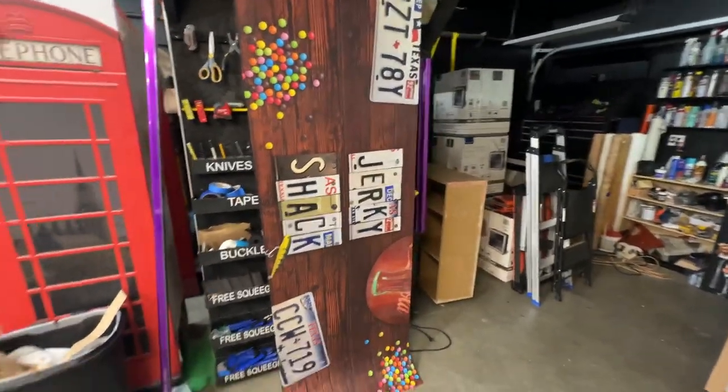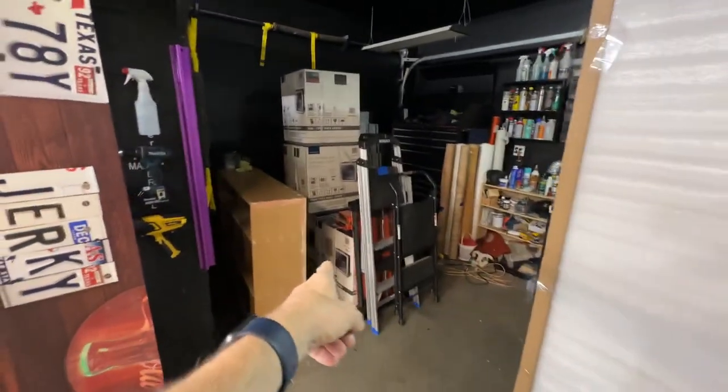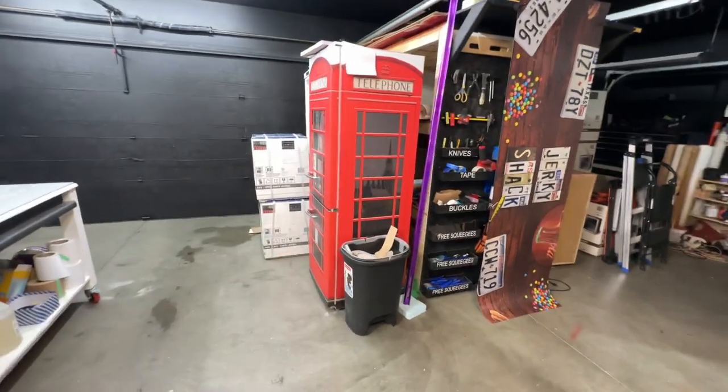Also, if you want the full service, we do full services. Like this is a fridge wrap and we just did full services on it. Those are full services right there, and these guys are all full services right there.